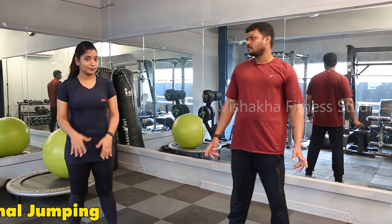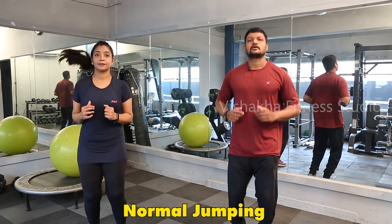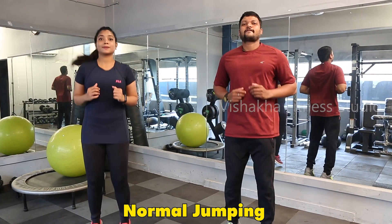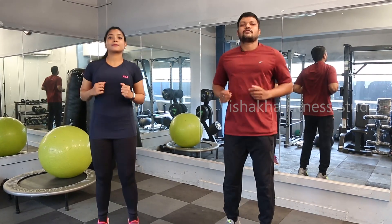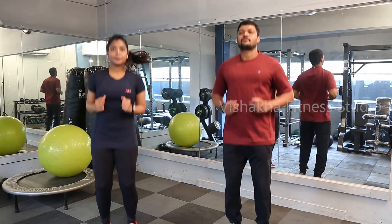So let's start now — jumping exercises. We will do normal jumpings for 30 seconds. Last 10 seconds: 10, 9, 8, 7, 6, 5, 4, 3, 2, 1 — relax.